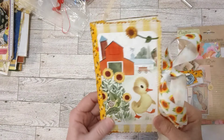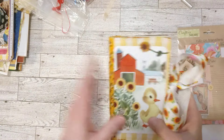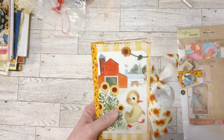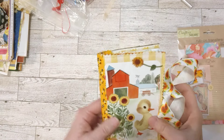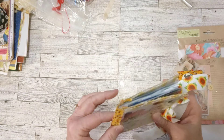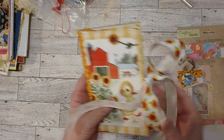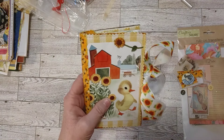Look at this little cutie pie. So these are — if you didn't see any of the other videos — these are little blank journals that I've been working on, just using up some book covers I had in my closet. And so I'm making them into little junky junk journals using scraps.